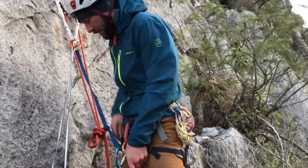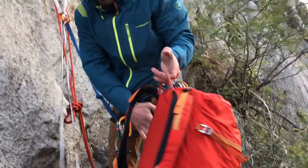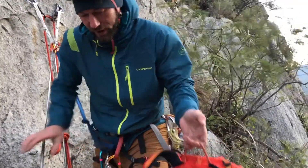Now I'm going to set myself up on rappel. I'll grab my pack and identify which shoulder I want it to go over. I'm right-handed, so I like it to go over my right shoulder.